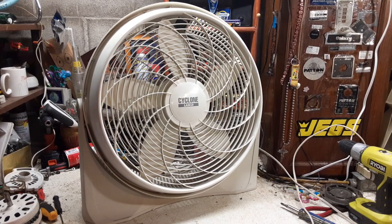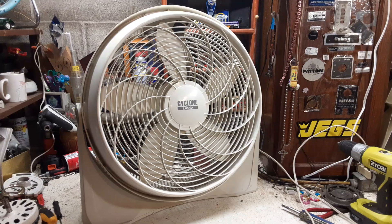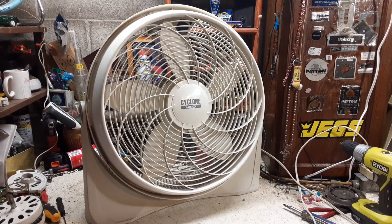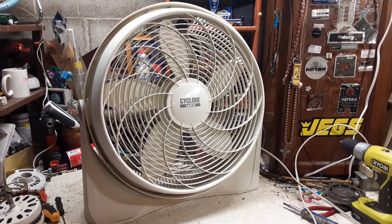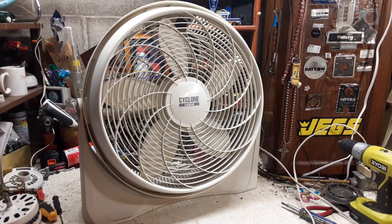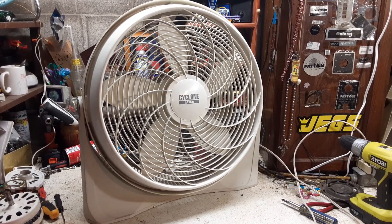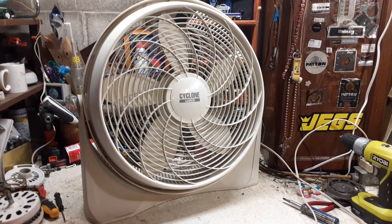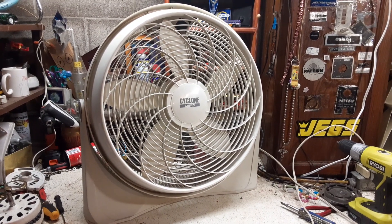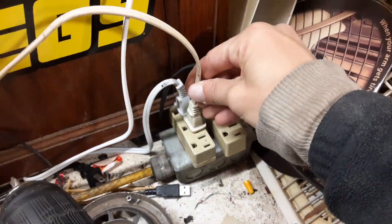but it was missing a bunch of parts. I do have the blade off of it somewhere laying around here, but the motor was toast in it and the front grille was missing, so I think I just ended up parting it out and junking it. But I found this one at Goodwill last year, and despite it having a cheaper motor, it's in pretty good shape. This was actually an early 2000s model because it predates the fuse plug that you see here.